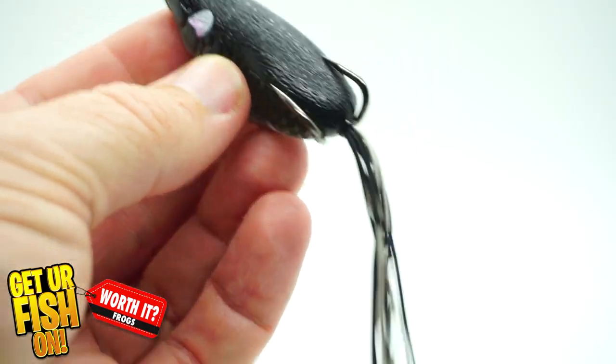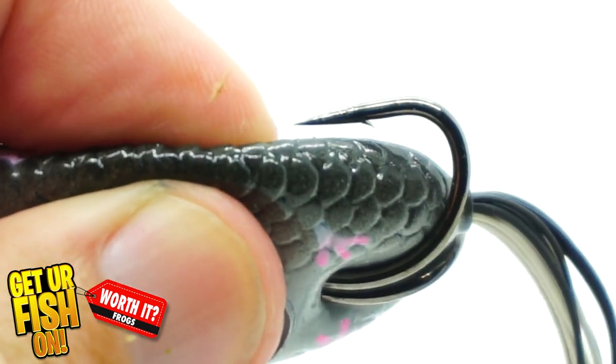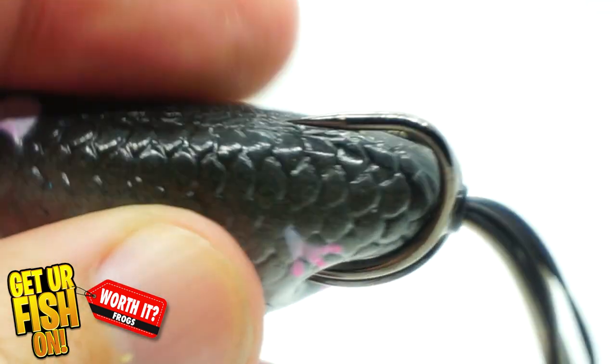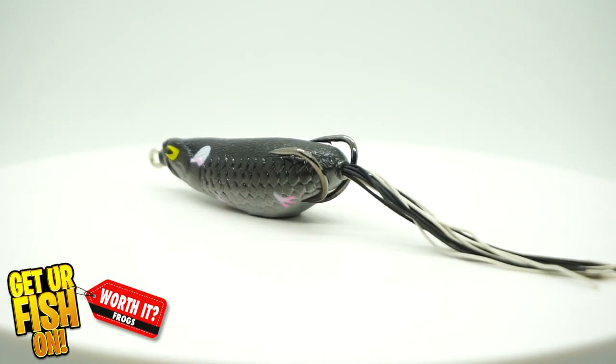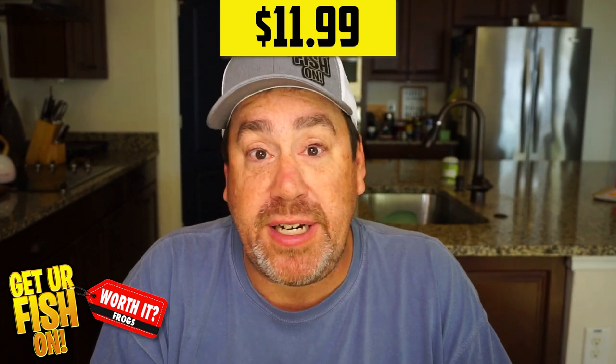The skirt — while you only get one — is still really exceptional. It's silicone, has different colors, and it is long; you'll end up trimming it a little bit. They only include one skirt because it gives the bait better action. The collapsibility is great — not quite as good as the Scum Frog, which is hands down the softest frog on the market, but way better than the Amazon. You do have to squeeze out a little bit of water, probably every 5 to 10 casts. These are $11 to $13 baits, so you want them to be perfect right out of the box — and this one is as close to perfect as there is.